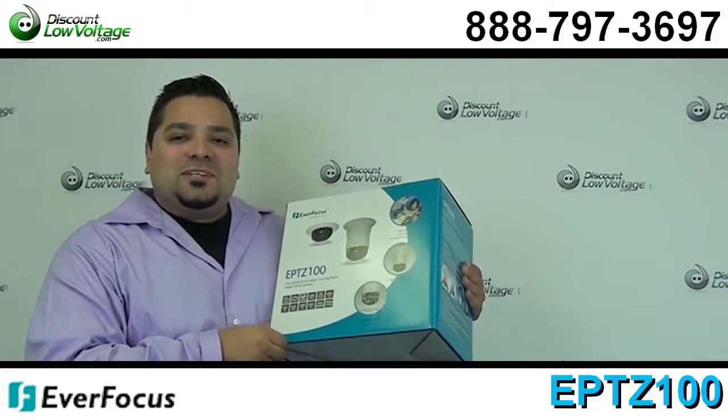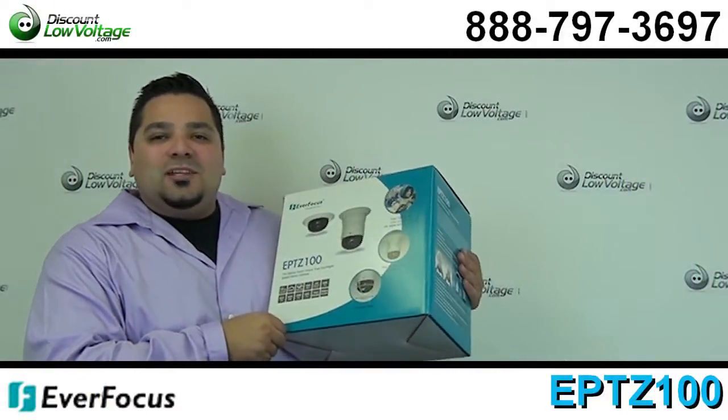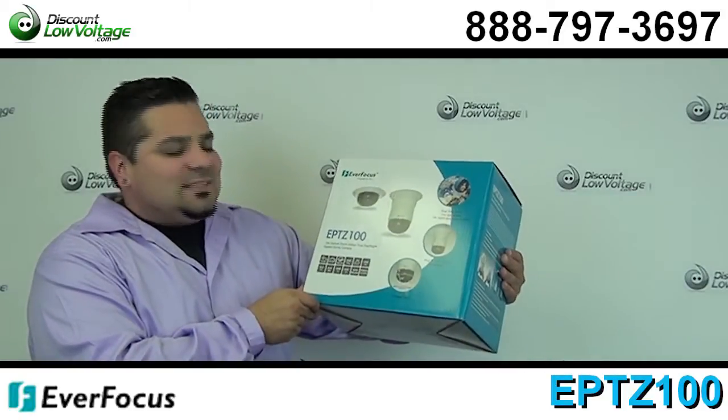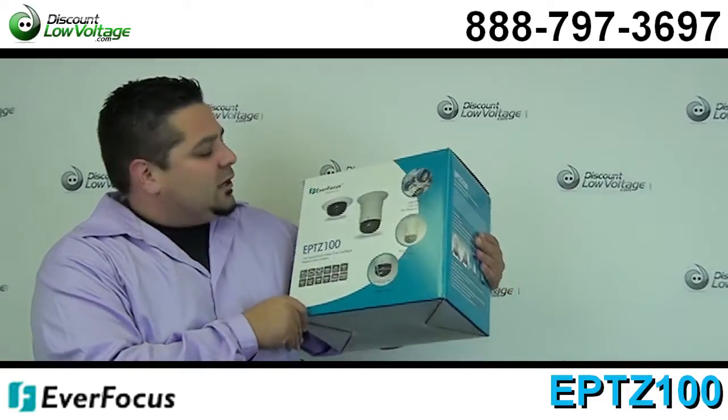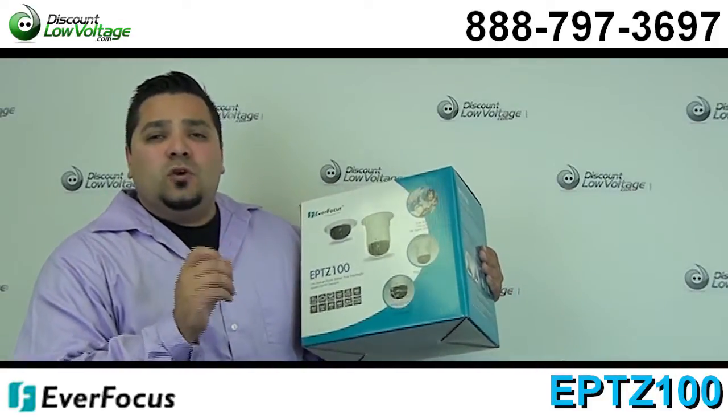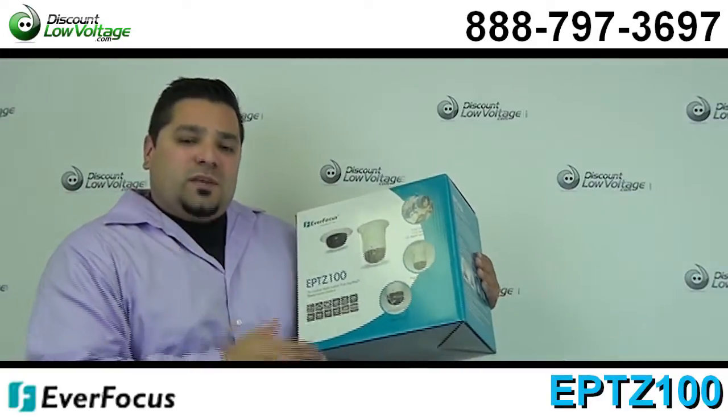Hey, what's going on guys? I'm Mercy with DiscountLowVoltage.com and today we're going to go over the Everfocus part number EPTZ100. This is their indoor true day night pan tilt zoom camera. Now let's go over some of the features.